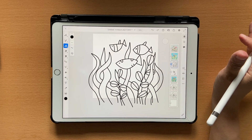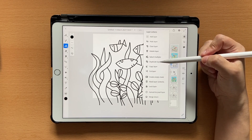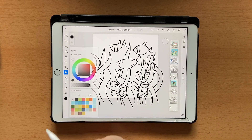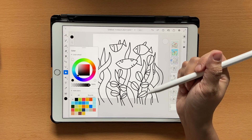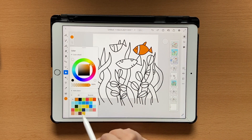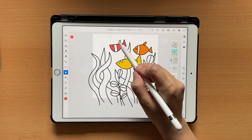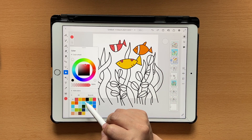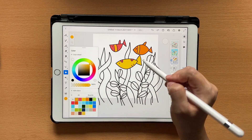Now it's time to color this. If you want to color using the fill tool, you need to color on the same layer — so click on the layer, duplicate it, and hide the previous layer. Then use the duplicate layer. Go to the fill tool and choose colors for the fish. I'll click orange and color this orange, some yellow here, the top fin in pink, and these two also yellow. The fish is done.